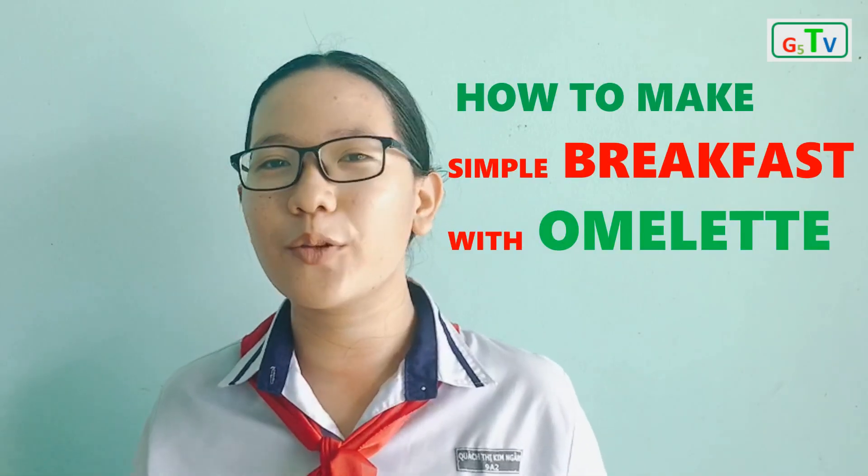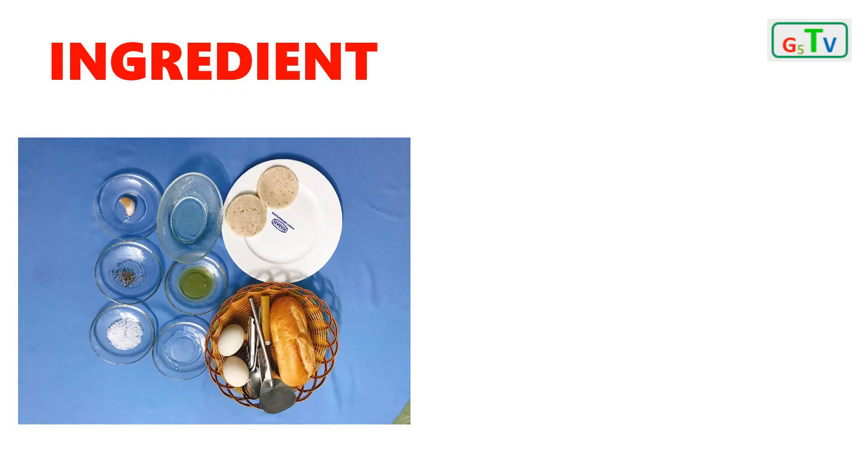Today, we'll show you how to make a simple breakfast with omelette. It's very easy to cook, not only that, but also suitable for students and busy people. All the ingredients we need are 2 eggs,